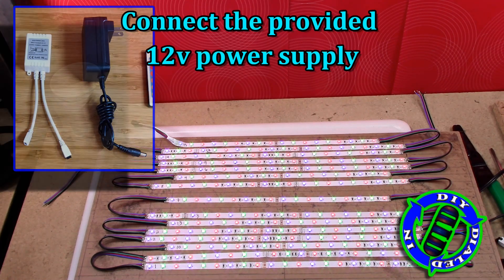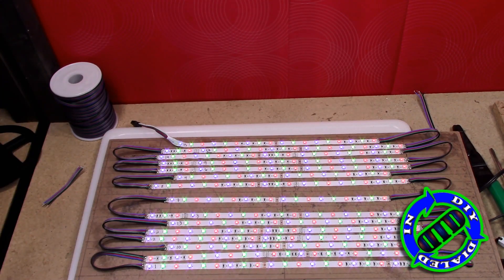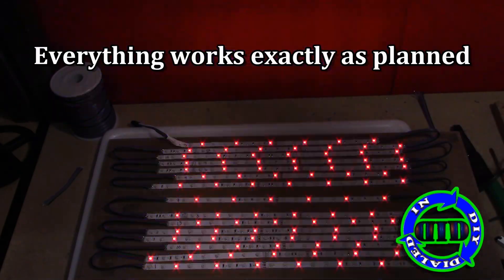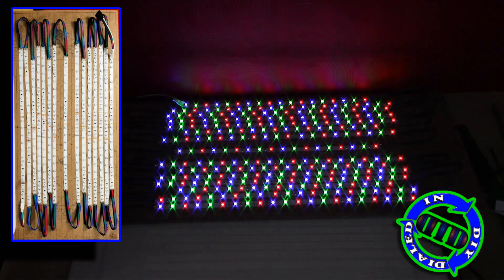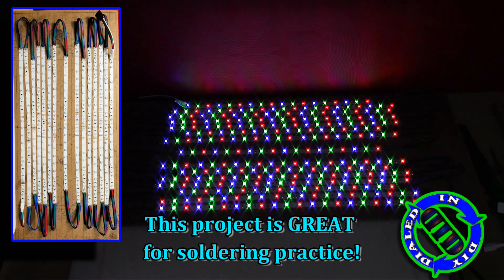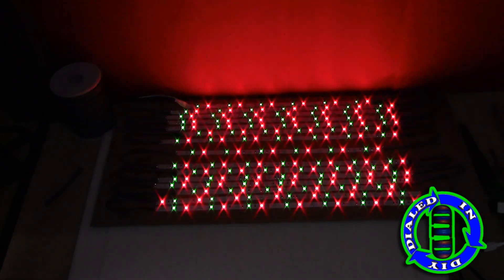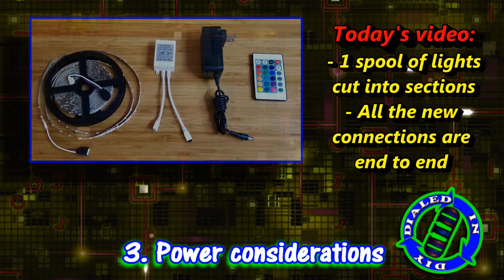So there you have it. I hacked this thing apart, cut it into 15 different sections, laid them back down in all kinds of different directions, and then reconnected them all with heat and solder — and everything works great. I highly recommend doing a project like this if you're not too comfortable with your soldering technique, because it really is a great way to get practice and perfect your soldering for LED strips. You'll get better really fast.